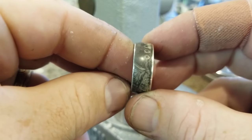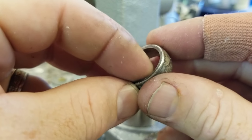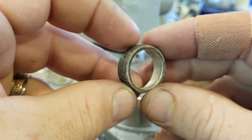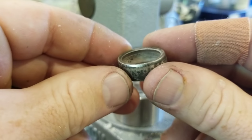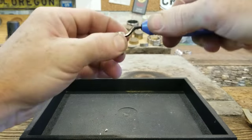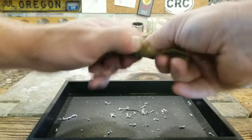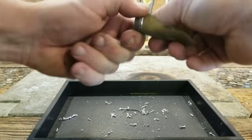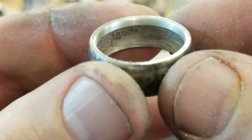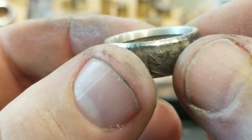We're pretty much done sizing it now. What we have to do is get rid of this sharp edge in here — that rim of the coin creates a sharp edge and we have to give it more of a comfort fit. I do that on all my rings. We're using the deburring tool to do it, and then we'll smooth out any marks that might be in there. Nice and smoothed out, nice and comfortable to wear.